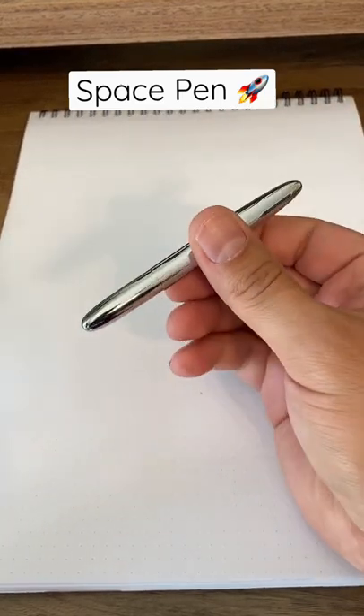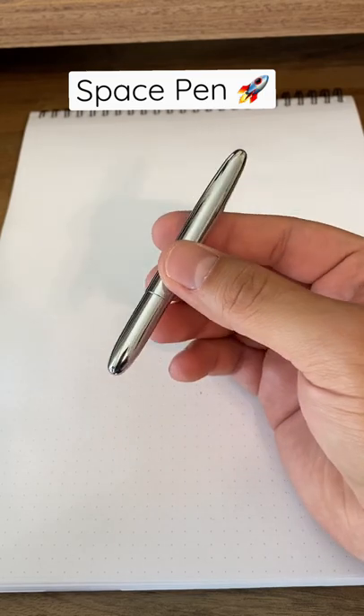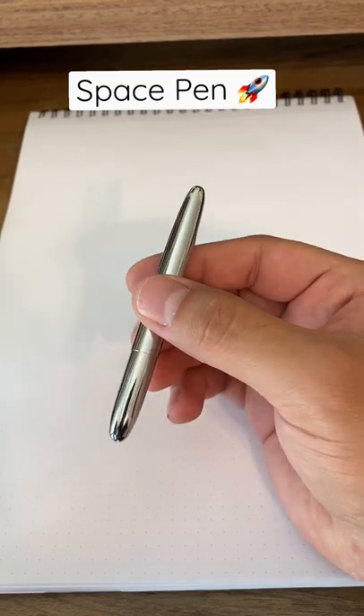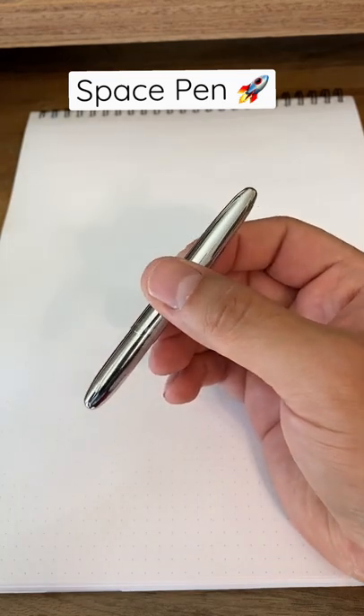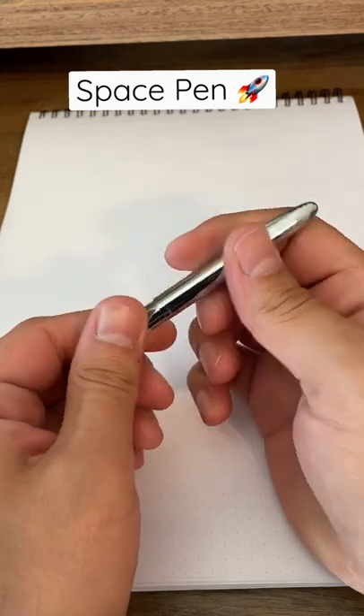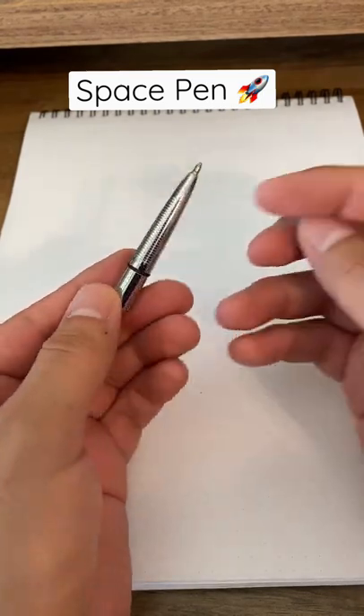Hey everybody, back today with another cool pen, and this is the Fisher Space Pen. Really excited — it's my first space pen I've ever owned, and it gets its name because NASA and astronauts take this pen to space because it can write even in an environment that doesn't have any gravity.